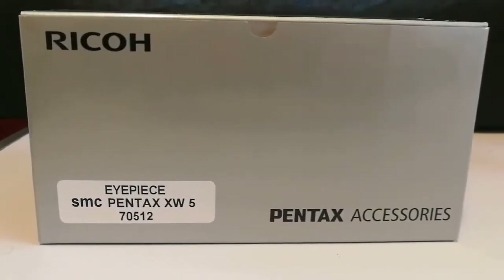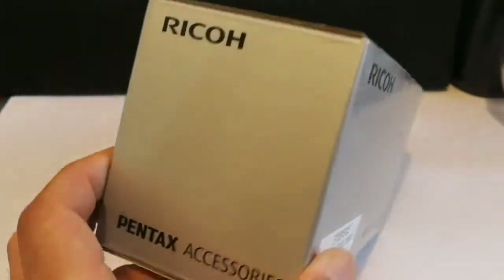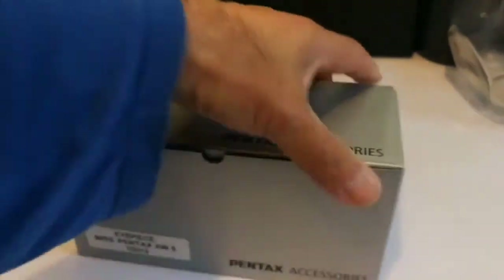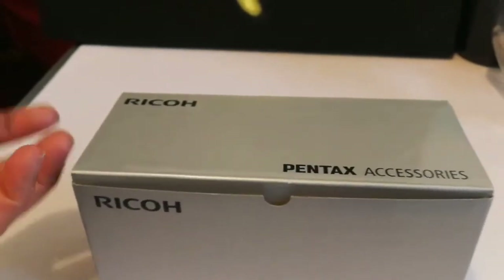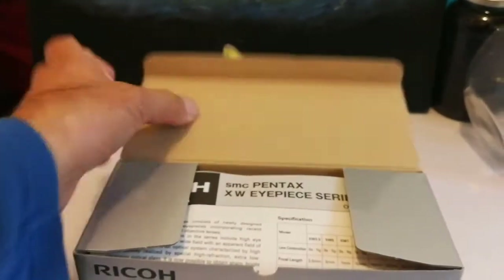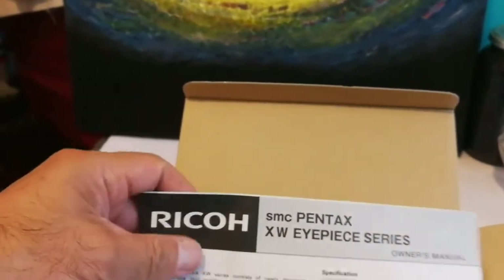I'll put the box and the fillers out of the way. This is the beautiful box of a Ryko Pentax. Ryko — the company famous for photocopy machines — has partnered with Pentax and they're building the eyepieces together. I have the 3.5mm, 7mm, and now the 5mm one.